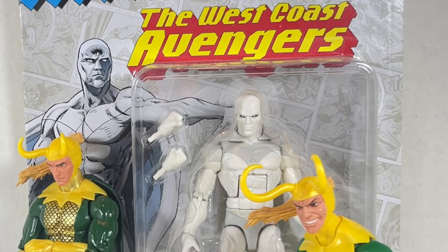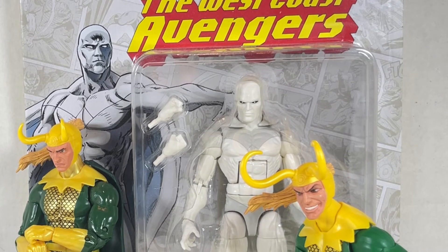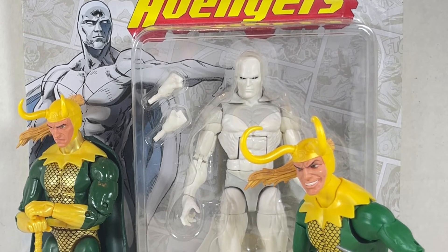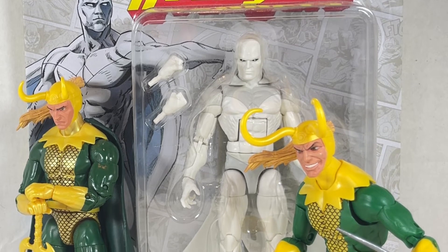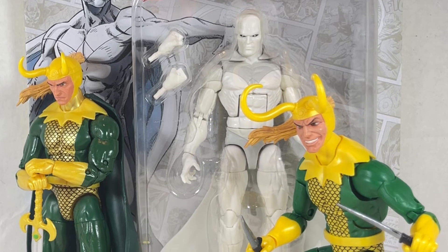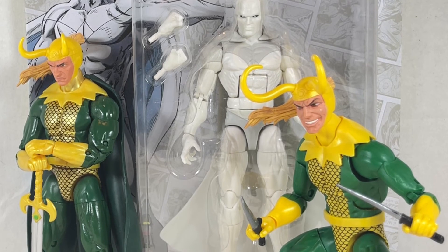Overall, I find both of these figures great. Vision is more of an upgrade than Loki — it really destroys the original with updated articulation, cape, face, and basically everything. It's a complete upgrade and you should get it if you want a better White Vision. Loki, on the other hand, is more of a sidegrade — an upgrade to the head you may already have. You can have old Loki and young Loki in the same shot. The cape looks wonderful on old Loki with dark green colors, the younger Loki looks better in light green, and the gold ties it all together. The swords and daggers are really cool too.